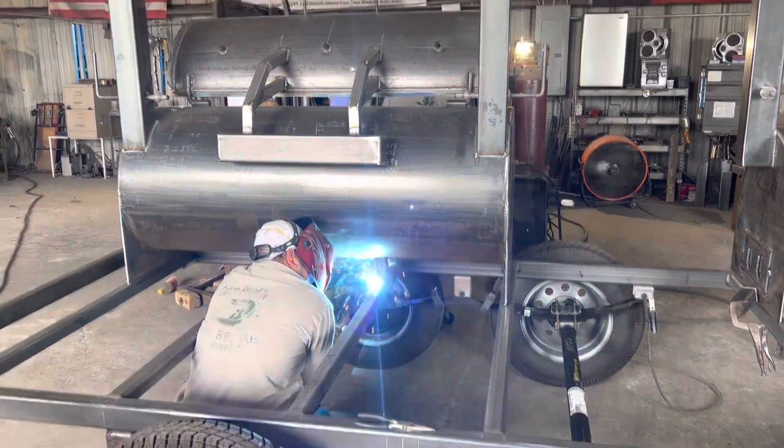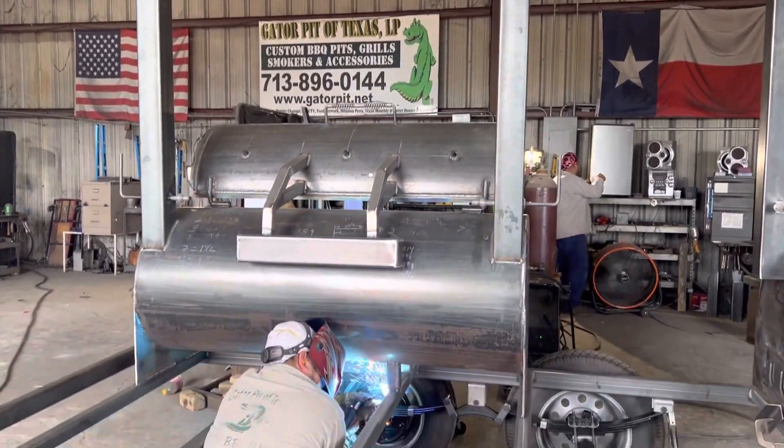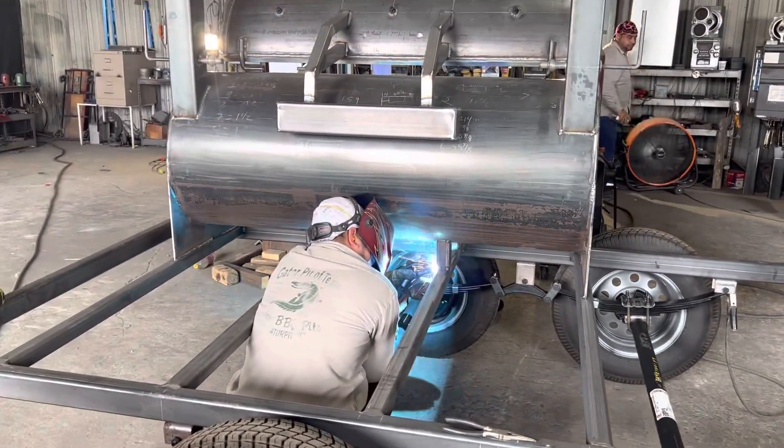Got our Gator Pit welder right there underneath it, attaching the big boy pellet grill. All those stacks are going through the roof, and we'll have dampers on them to adjust them as well.